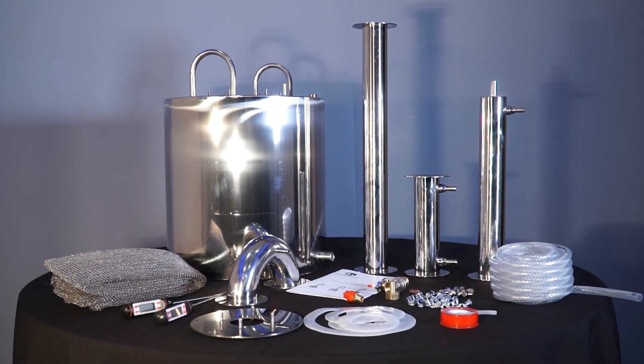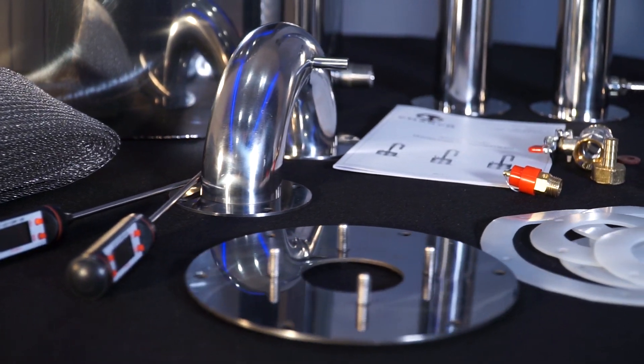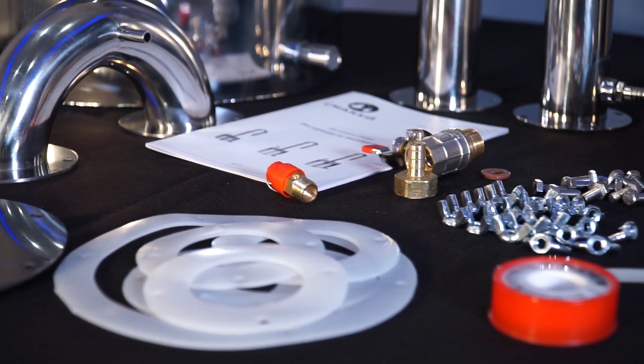Now you can see the full kit of our distiller. There are silicone gaskets, hose, thermometers, and other details.